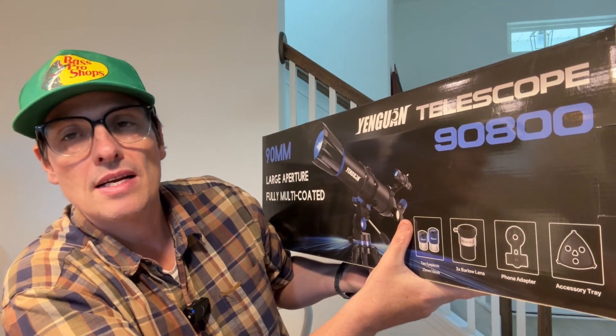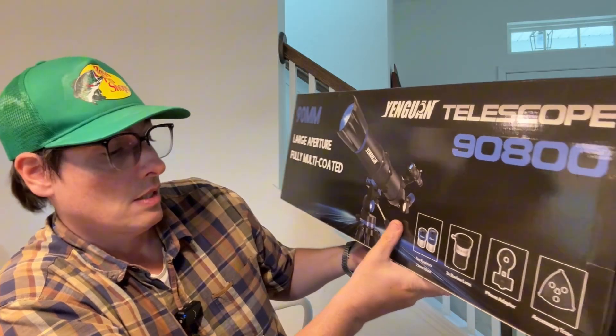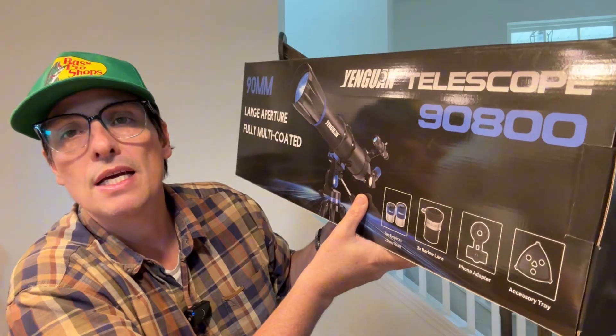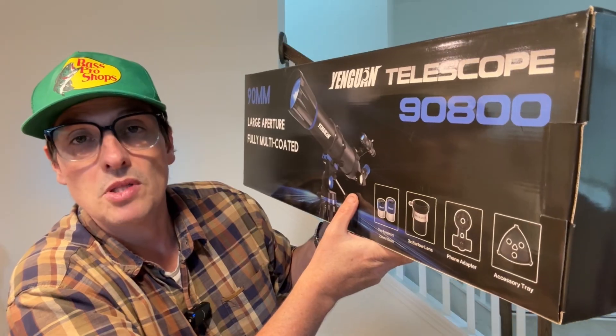Today we have this nine millimeter telescope that we're going to review. I got this as a free sample from the brand — I was commissioned, but will make an honest review. So let's start with the unboxing and assembling, and we'll do some tests.